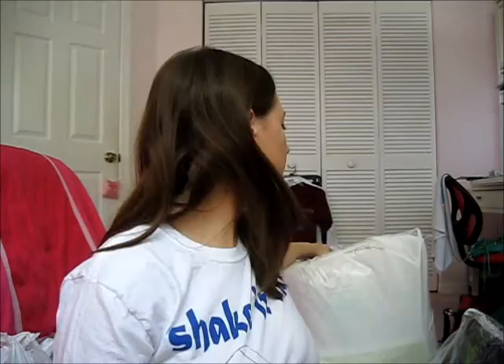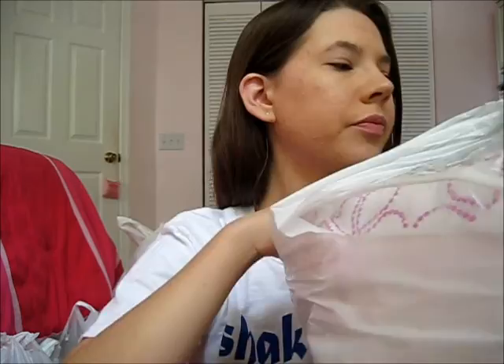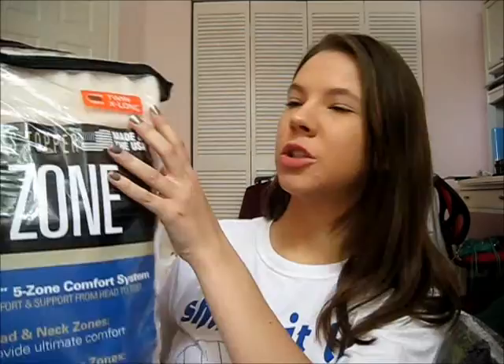I'll start with the boring stuff, which is bedding. I got all my bedding stuff from Bed Bath & Beyond. It was really good because they put labels on everything that said 'twin extra long,' which are the beds that most college dorms have. This first thing is a mattress topper — it's just basically foam that you put on your bed so it's a little bit more comfy.